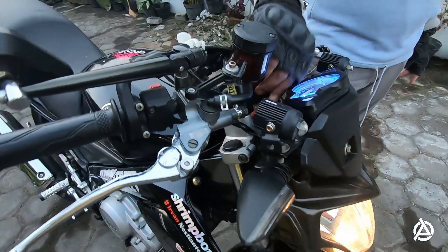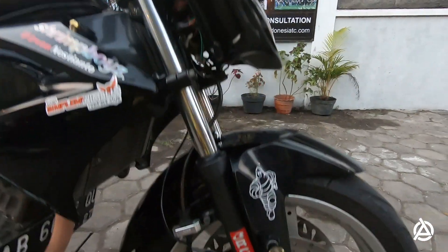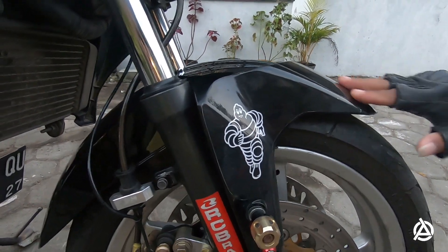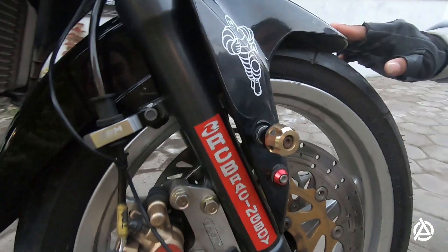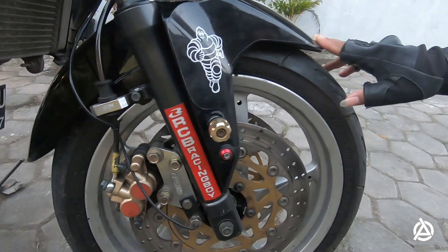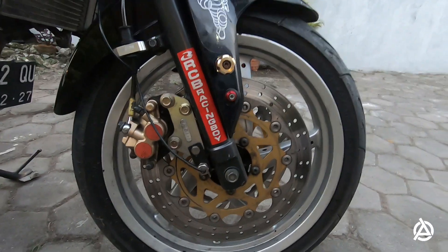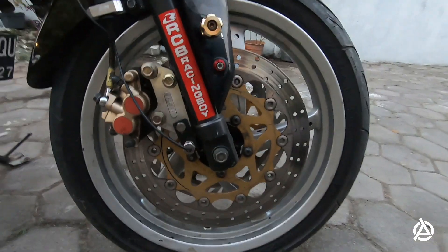Kita lanjut ke kaki-kaki. Ini slayboard juga udah ganti, kita menggunakan R15 V3. Banyak perubahan tapi nanti buat bracket juga, cowakan banyak, harus di-custom. Gak bisa PNP. PNP hanya mitos guys. Yang suka modif beneran, aslinya paksa and paksa. Banyak kalau buat fixen.